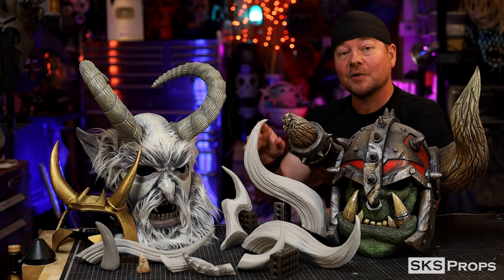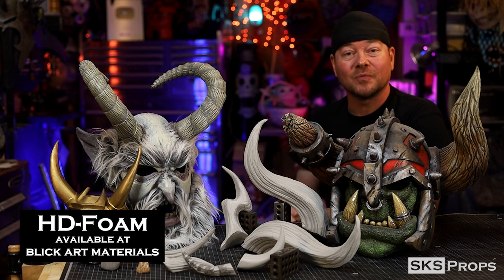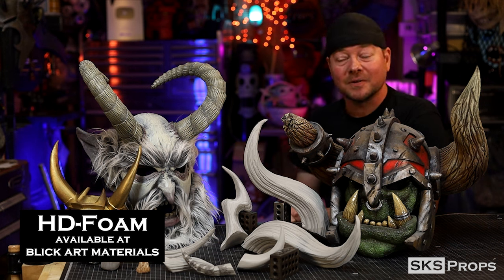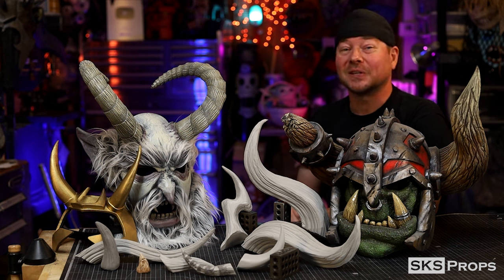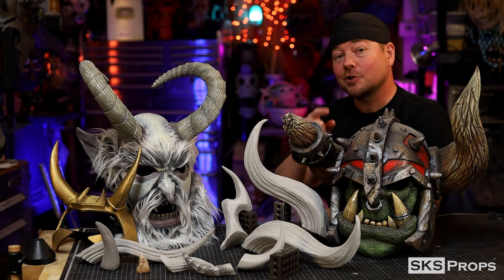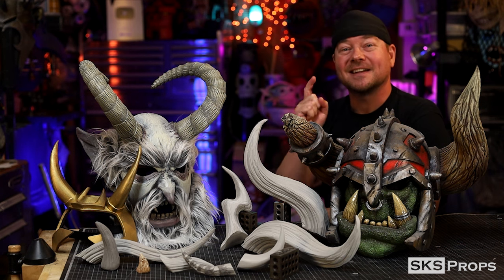Now all the horns that are out here and in the video are of course made out of my HD foam and foam clay, both of which can be found over at Blick Art Materials, and I have free PDF files available that you can download in case you would like to make your own. So let's go ahead and get started.